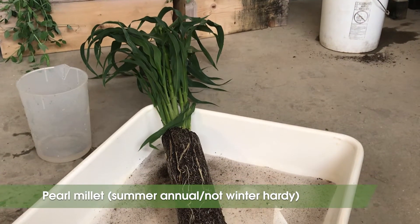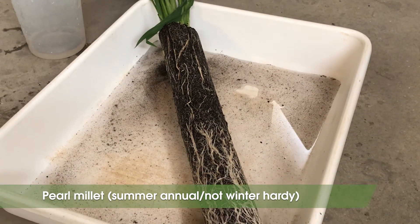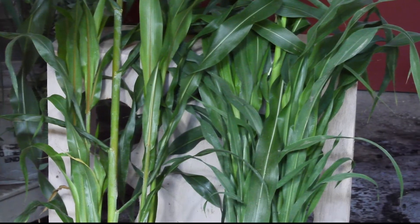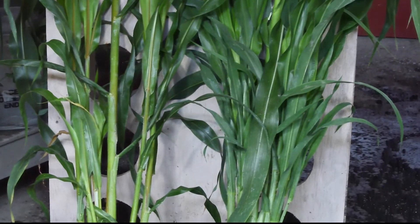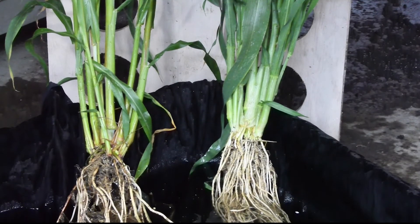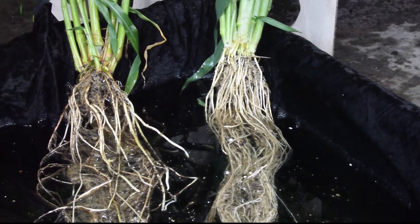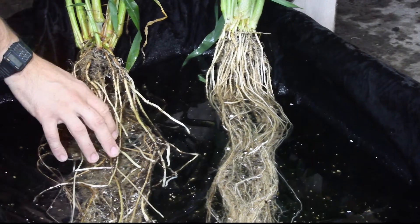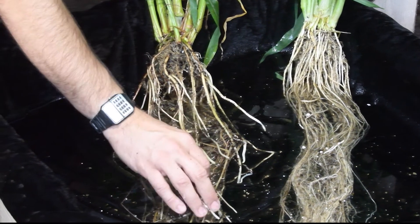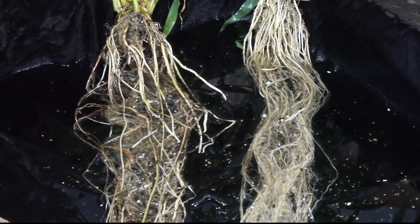Pearl millet is another summer annual cover crop that is adapted to deal with heat and drought. Matt Ryan and his team are looking at some of these alternative summer forages that can have a slightly shorter season and be more drought tolerant. Here we have pearl millet on the right and sorghum sudangrass on the left for contrast. Interestingly, although the above ground biomass looks very similar between these two species, the root systems are very different. Pearl millet doesn't produce a lot of the thick adventitious roots that we saw in sorghum sudangrass, and as a result it is probably not as good at breaking up compaction.